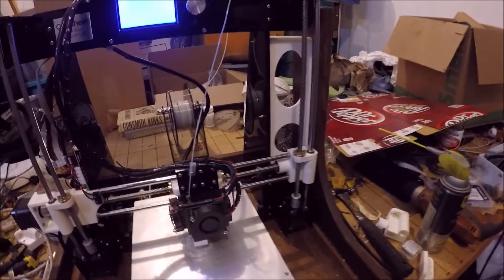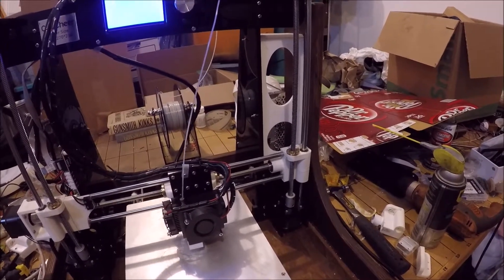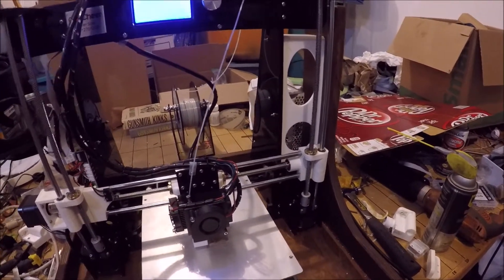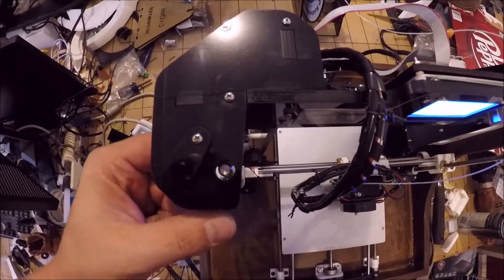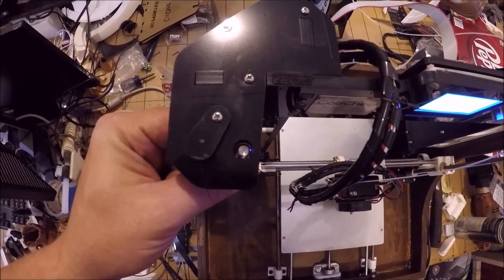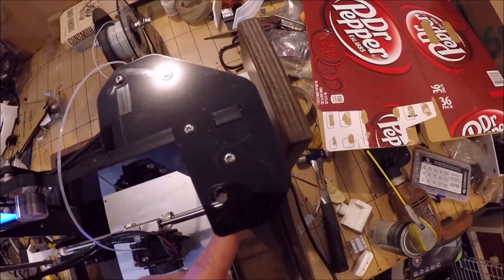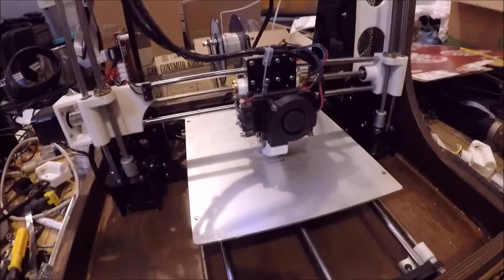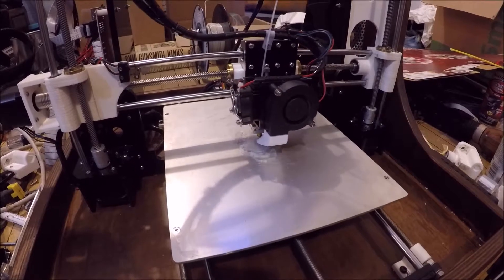I think this has almost better alignment than the factory ones did — they always seemed like they were binding. The proof of it: if you look down this hole, they used to always be pushed way over on the end of the lead screw. We're a little closer than it was before. I'm not asking for perfection because this is just a homebrewed experiment at this point.